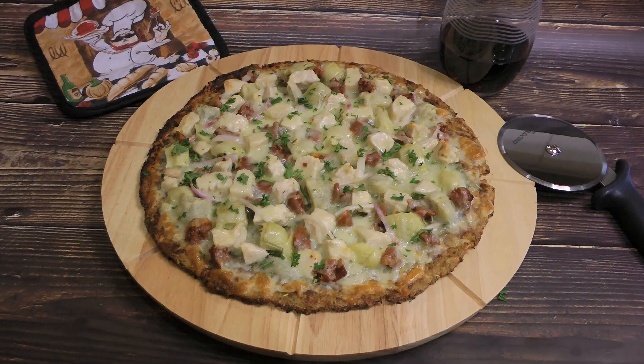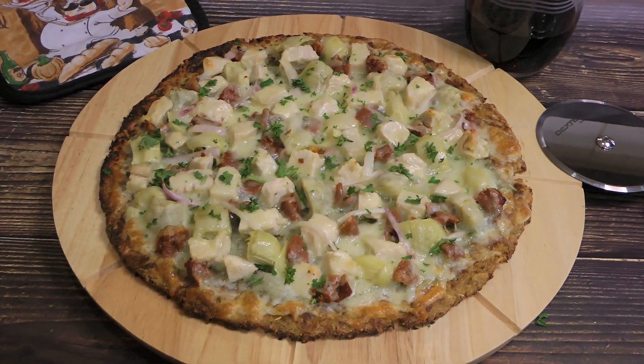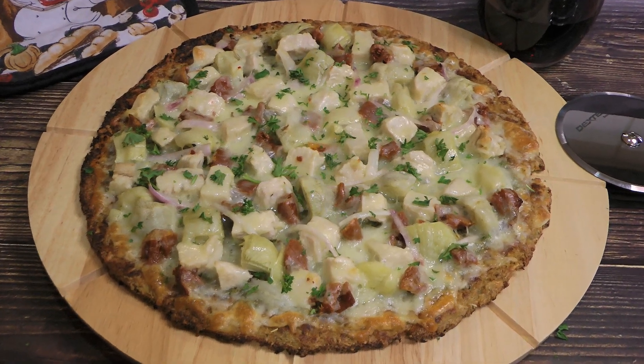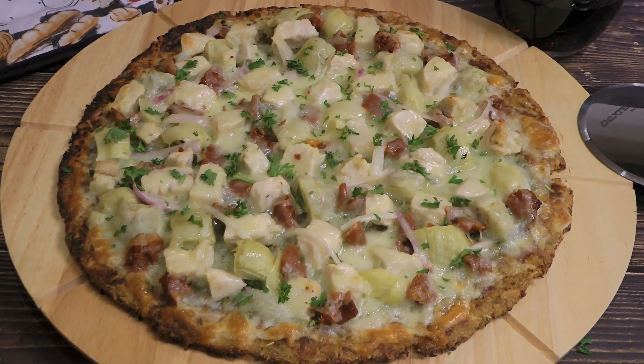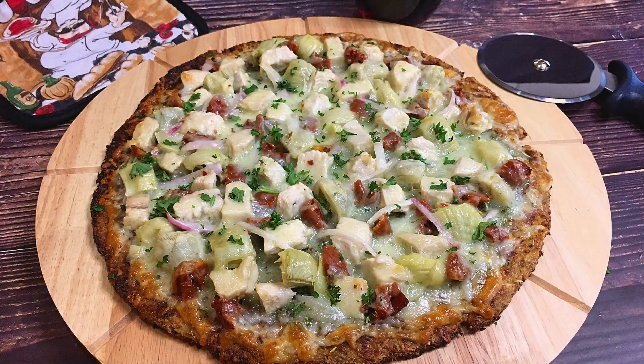And my friends, this is our Mediterranean Artichoke Chicken Pizza! Easy to make, light and flavorful with healthy ingredients, this pie is loaded with deliciousness.